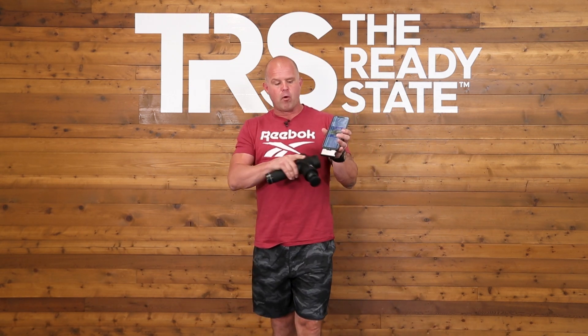Welcome back to the Ready State. One of the questions we're always getting is what's really going on when we use percussion? I want to make a quick video for you. I have my forward-looking infrared adapter here, which basically just picks up temperature of your body — a nice thermal image. It's easy to see changes in blood flow with respect to changes in temperature.